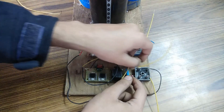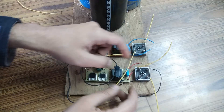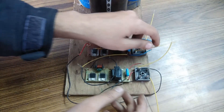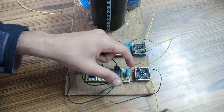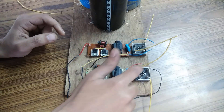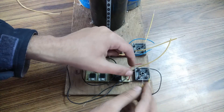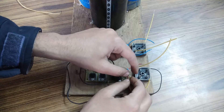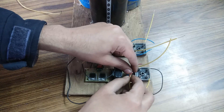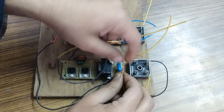These two red terminals are the high voltage AC output of this CFL circuit. This yellow terminal and this yellow terminal are for the AC input of the bridge rectifier, so I am going to simply connect them like this.